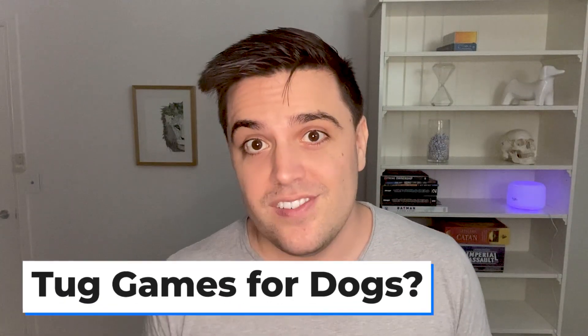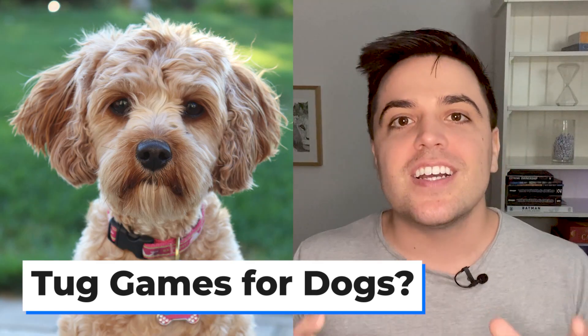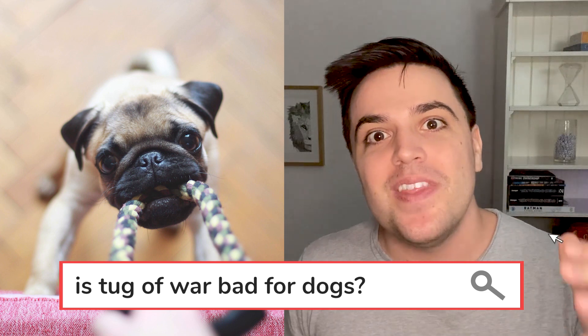It's a rainy day here, so my labradoodle Max and I are trapped indoors. That means no walk and no trip to the dog park. It's on days like this that I'm always looking for a great way to burn that dog energy indoors. Playing tug of war with your dog is a game that many owners enjoy for that exact reason.